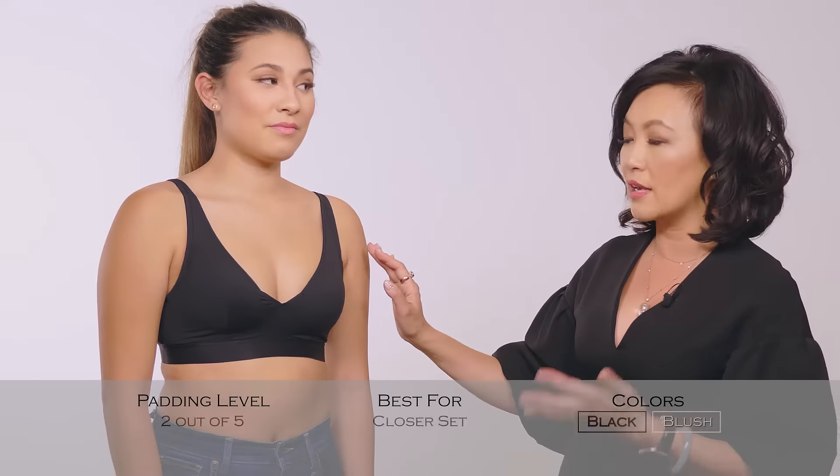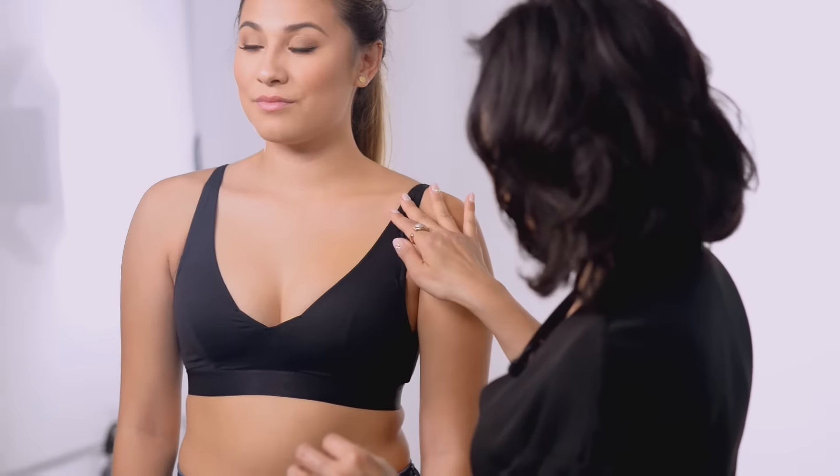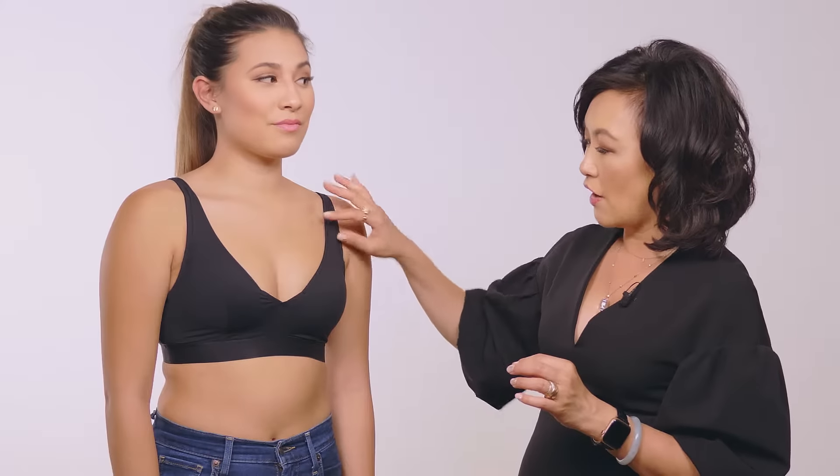Jamie also has a little bit of contour padding. It's a level two on our padding scale of zero to five, five being the most padded. It really gives nice cleavage here. It has this really soft tactile material that's super loungy. People wear this just with their pajama pants around the house, but it's also a great t-shirt bra.